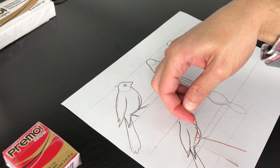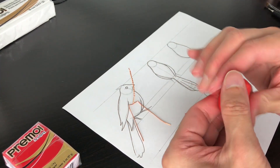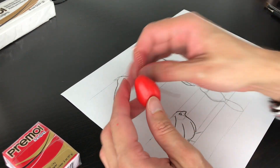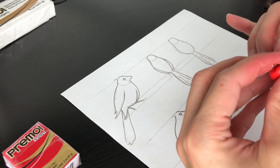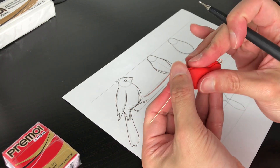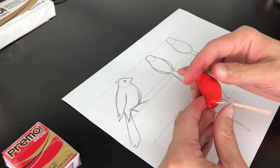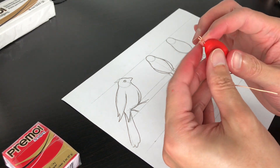Now we start creating our body. For this we need the armature and a sphere of red clay. We start with a sphere and mold it comparing to the proportional chart — first creating a tear shape and then molding again. Then we integrate it carefully to the armature; you can use a tool to push the armature inside the clay and your fingers to incorporate the clay properly without leaving any marks. Then we start reshaping our bird using our fingers.